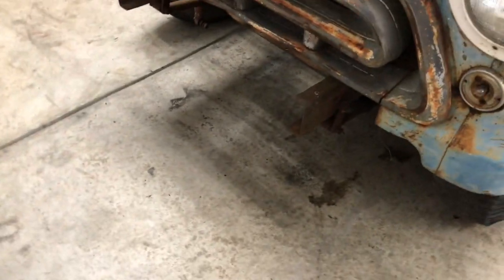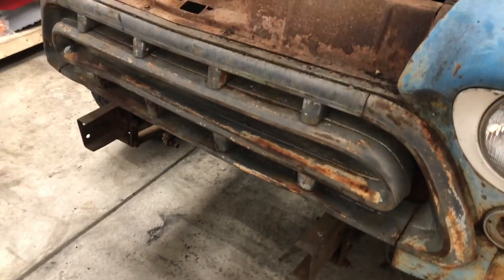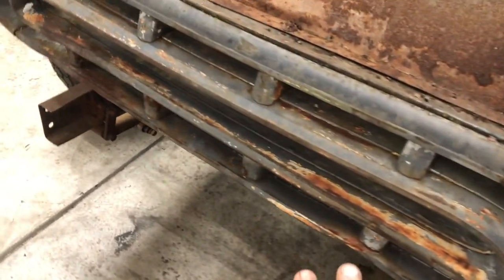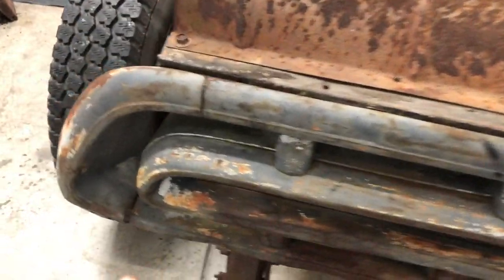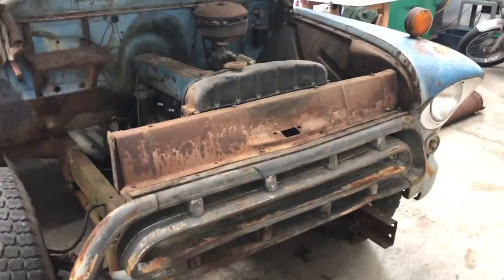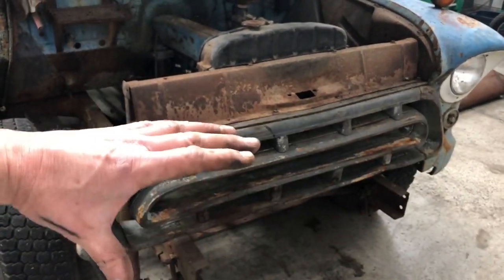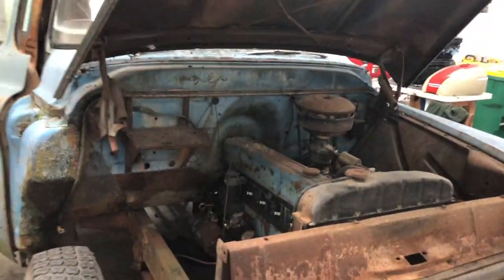I've got two bumpers and the old tailpipes up in storage. The front grille is not too bad — a couple of dings — and we're going to try to save it. These are really expensive. They refer to these as 'catfish' cars because they kind of have that catfish mouth and eyes with the louvers.